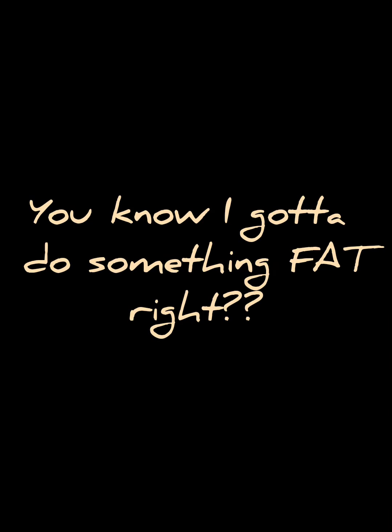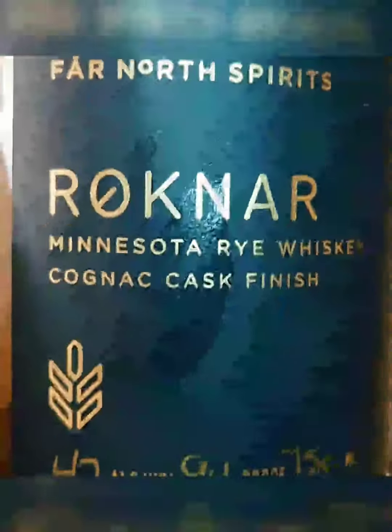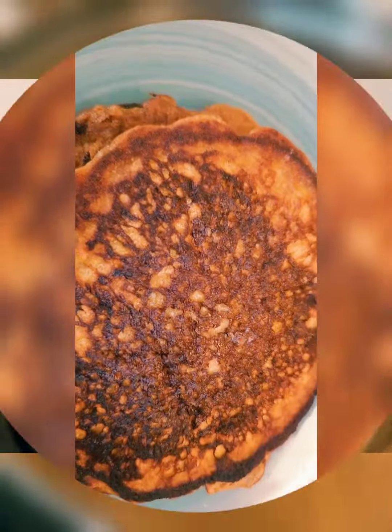I can't leave y'all without doing something extra. Let's not have pancakes without syrup. Warm up some real maple syrup, take it off the fire and add some butter and whiskey. Now if you're sanctified or you got kids, leave the whiskey out.